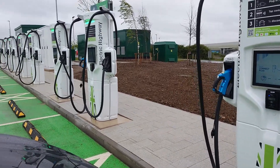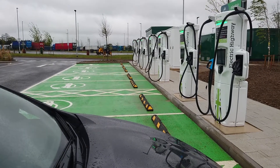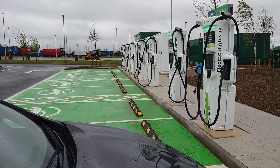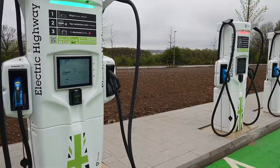Hi guys, welcome to the Rugby Charging Hub brought to you by Moto, GridServe and EcoTricity. We can see 1, 2, 3, 4, 5, 6, 7, 8, 9, 10, 11, 12 — twelve chargers here.